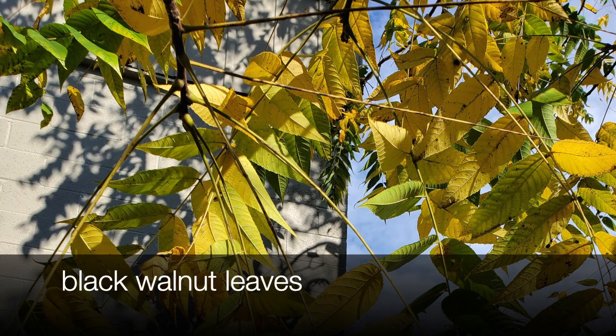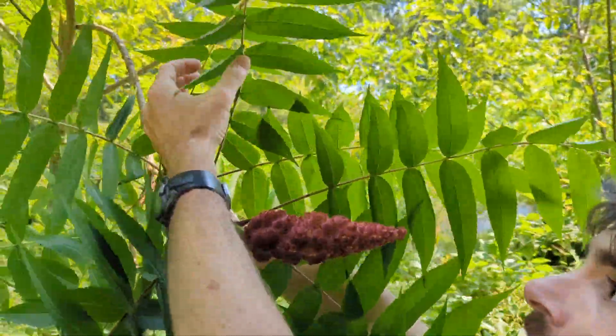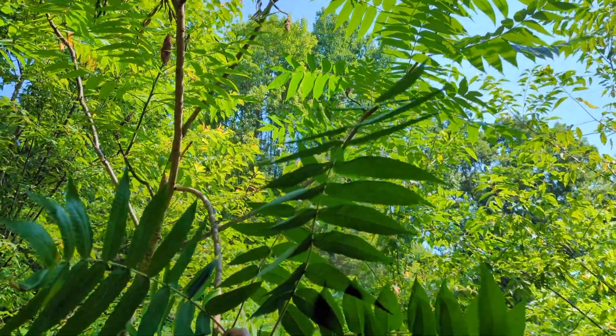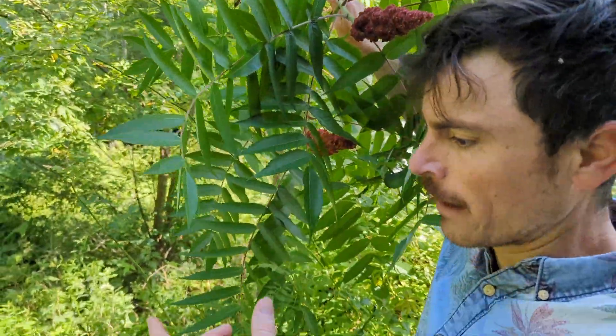Walnut leaves are a lot wider than staghorn sumac leaves and usually have fewer leaflets. Look at these leaflets — there can be tons of leaflets on every individual leaf. The overall leaves are really big but the leaflets themselves are very narrow and serrated.